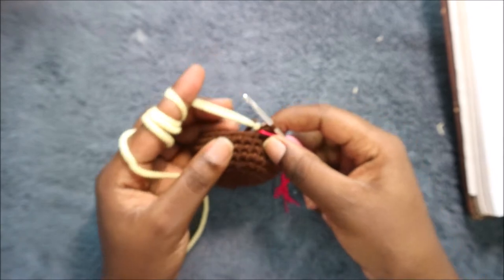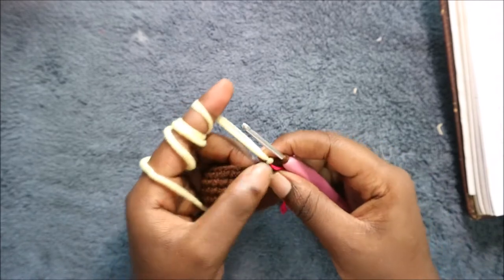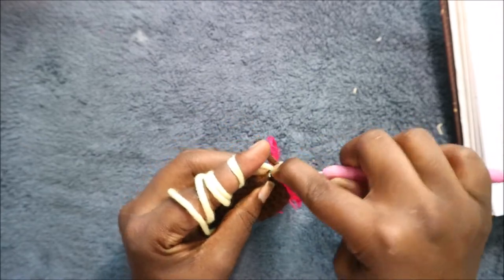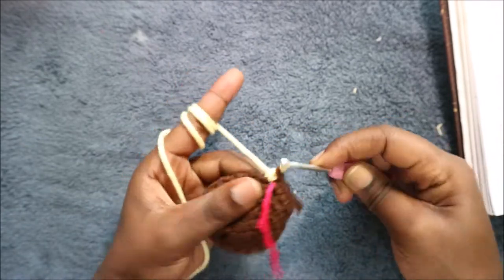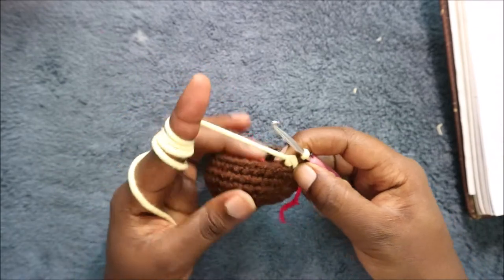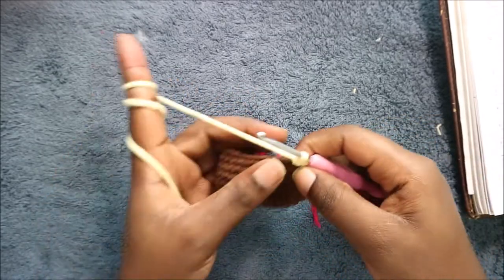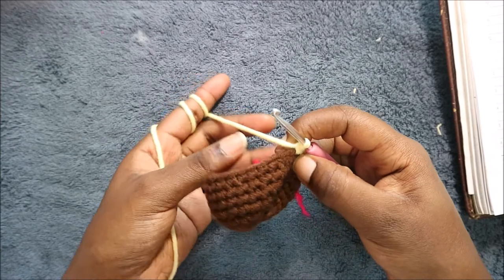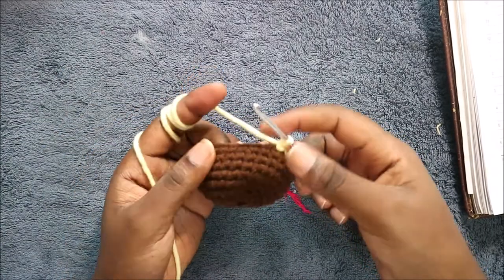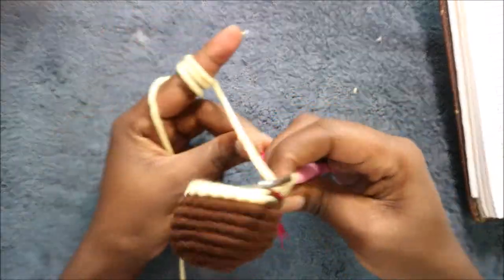After the ninth row, in our tenth row you're going to change into the yellow color. After you change to yellow, in row 10 we're going to start by decreasing first, and then in the remaining 26 stitches we're going to do single crochet all the way through for a total of 27 stitches.